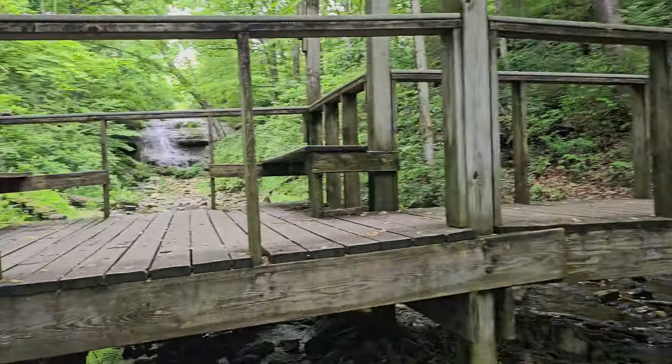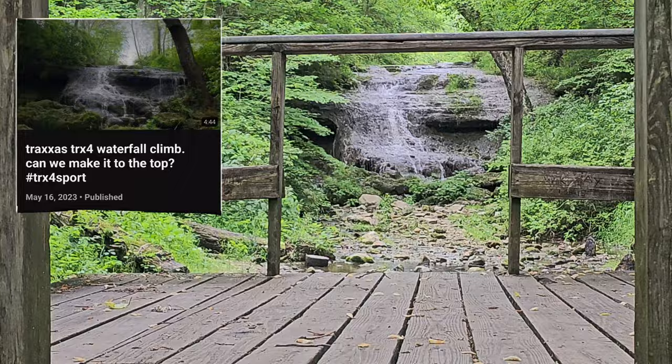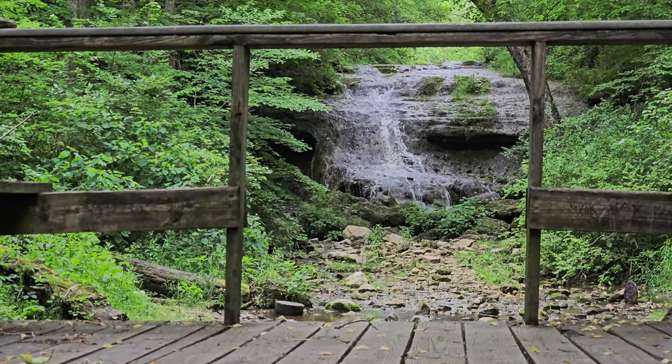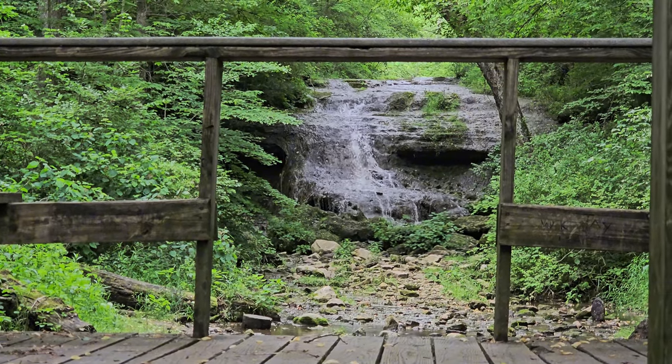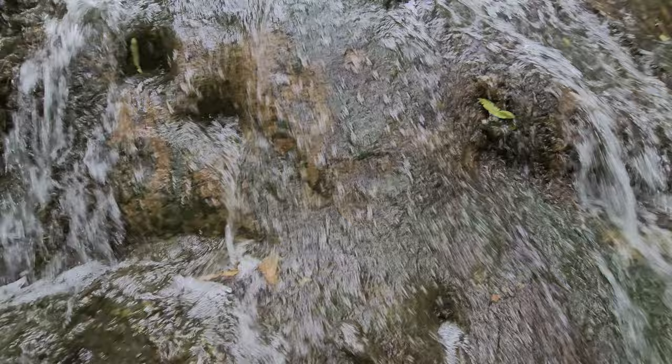A long time ago I did a video trying to make it up to that waterfall over there. He's going to try to make it. Today's the day. Let's get it — give it a little loud.